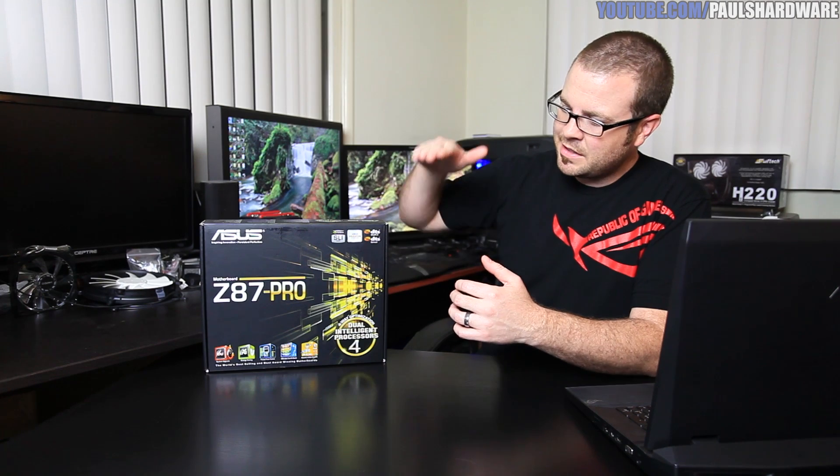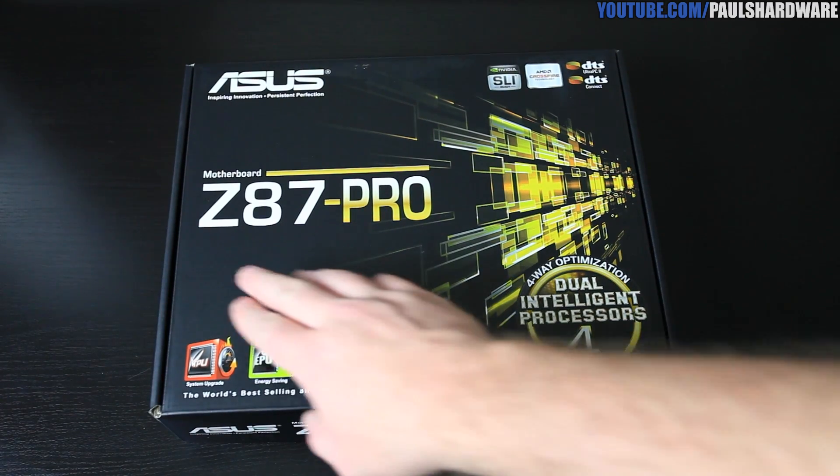Hey guys, Paul here. Today I'm going to be doing a quick unboxing of the Asus Z87 Pro. This board falls kind of right in the middle — maybe a little towards the high end — of Asus's mainstream channel boards. It's for the Z87 chipset and the new Haswell, or Intel fourth-generation Core processor. Today it's just going to be a quick unboxing as well as some specs, so let's jump right in.